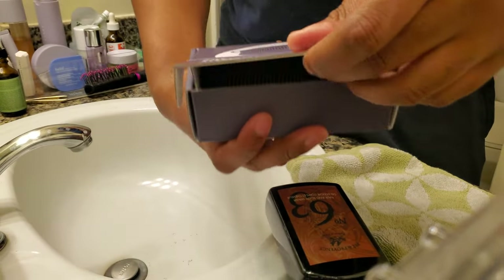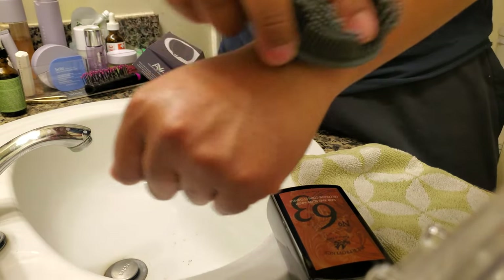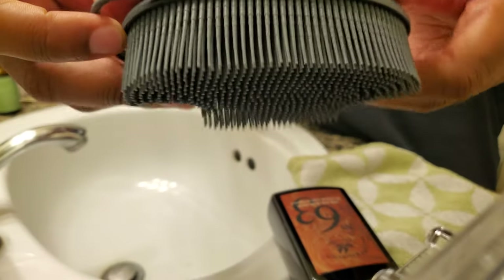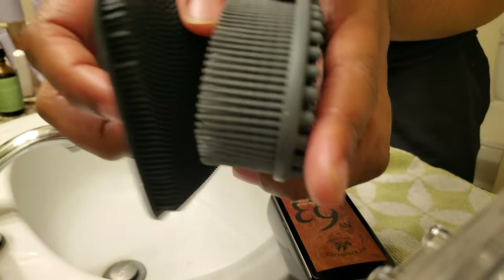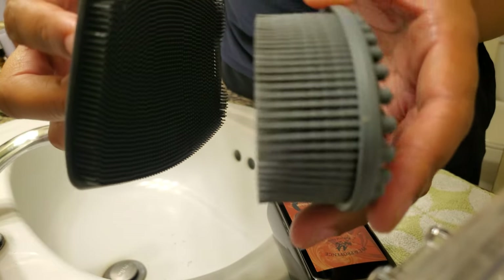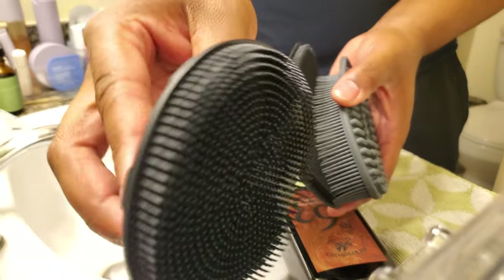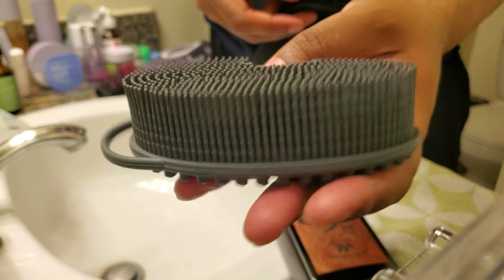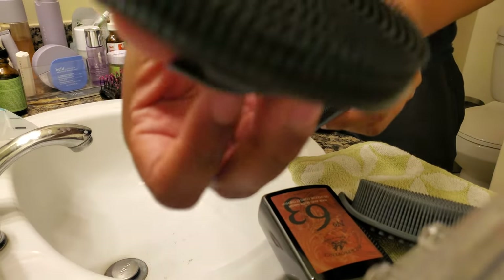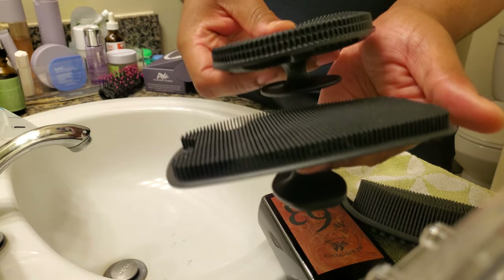Now unboxing the third one — voilà, you just pop it out. It has texture on this side which might help with blood circulation. This one is way longer compared to the other two. Out of the three, this is the longest — the Alavania — this would be the second one, the Elisiar or something like that, and then the shortest in bristle length is the Manscape.